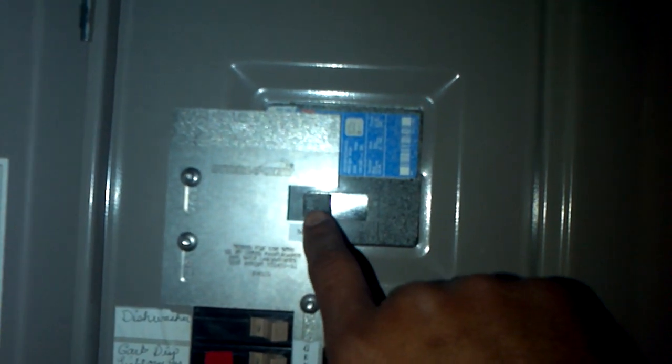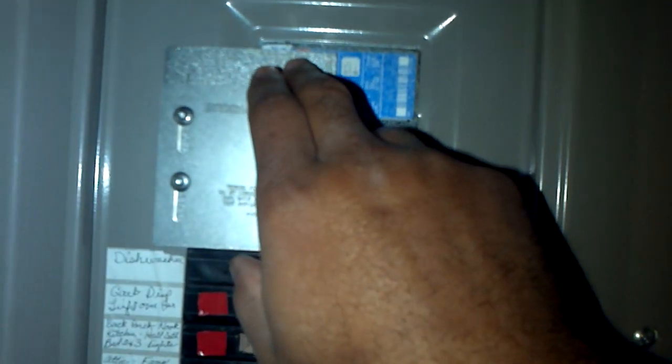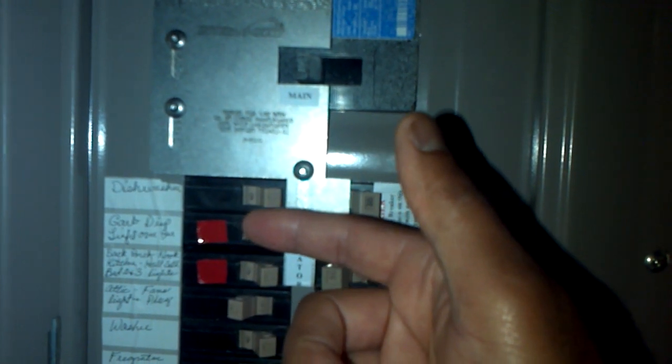For proper operation during a power outage, I would take the main breaker and flip it to the right — turning it off — then slide the interlock plate up and flip the back feed breaker to the left. You can see I can't do that right now, but if I slide this up then I can flip that to the left.